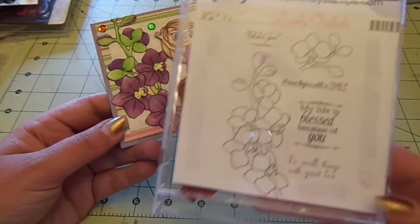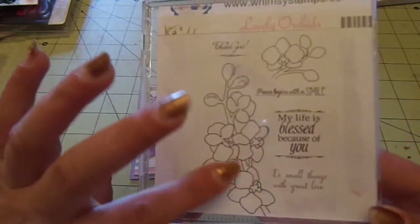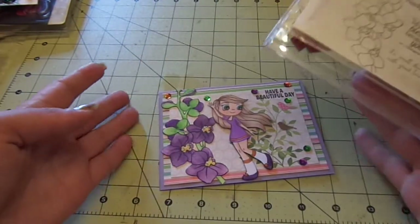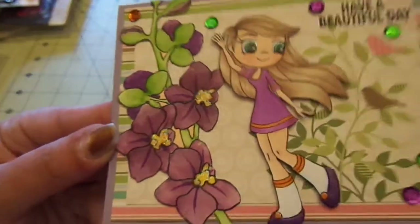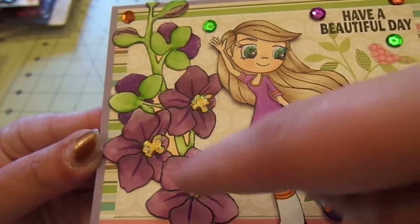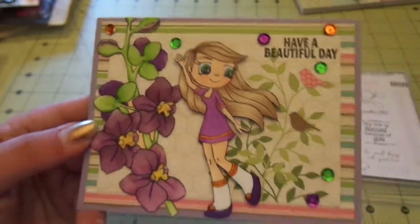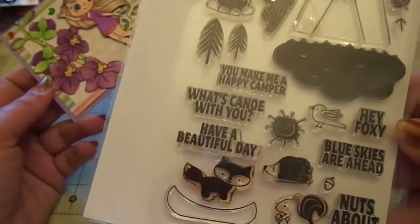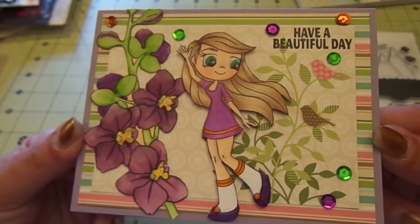I just layered patterned paper from Ki Memories Doilies pad. The flower here is actually from Whimsy's Lovely Orchids, which may be retired — I'm not sure. I stamped this big piece onto multi watercolor paper and used my distress markers to color it watercolor style. I added a little bit of purple Wink of Stella to the centers to darken them and some Stardust Stickles to the yellows. The 'Have a Beautiful Day' sentiment is from Avery Elle's Happy Camper, and I added some orange, green, and purple sequins.